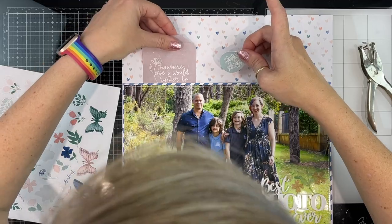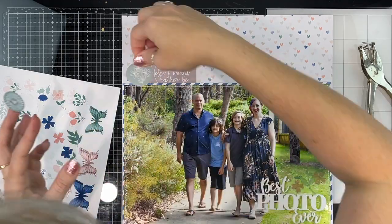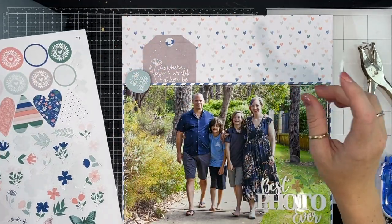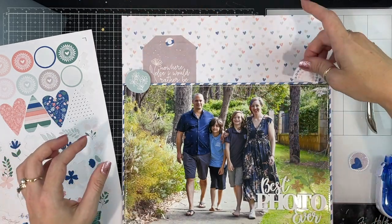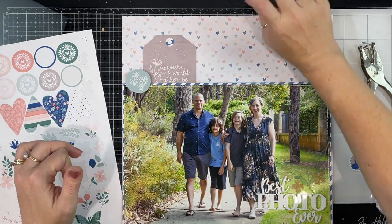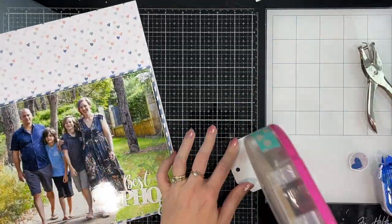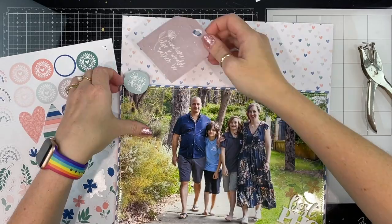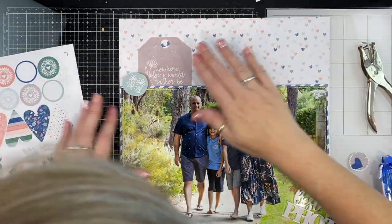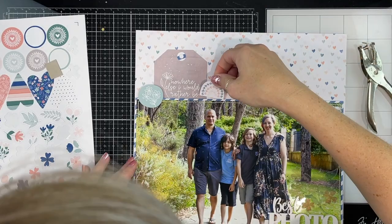These have actually got some extra border detail around them — hopefully you can see that in my close-ups. I've grabbed one of the journal cards and cut it into a tag shape. I used my We Are Memory Keepers tag reinforcer punch to add a hole reinforcer and then punch my hole in there.